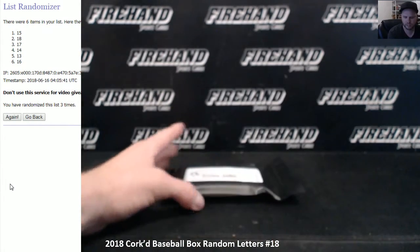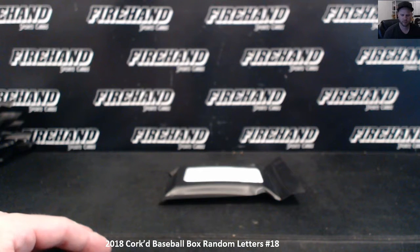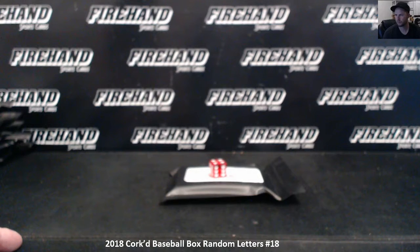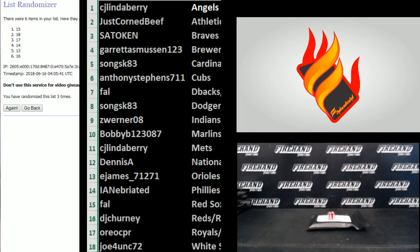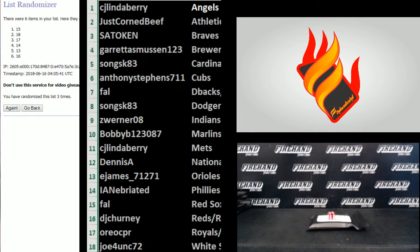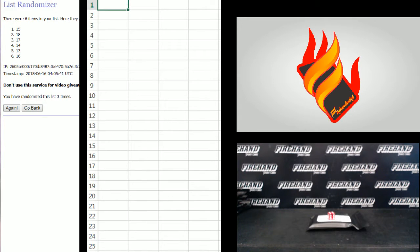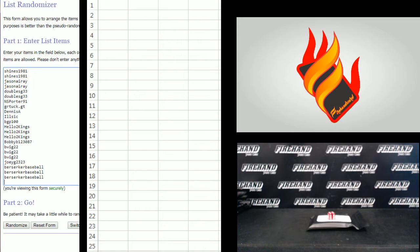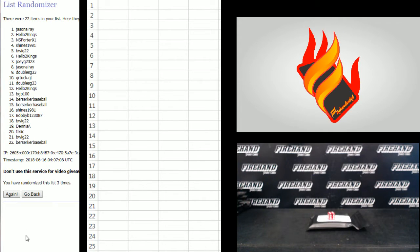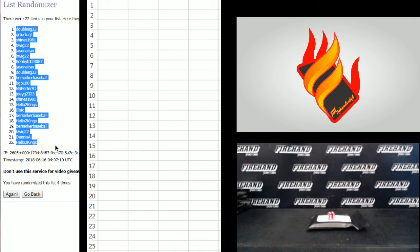Good luck to those that are in number 18, it's your turn right now. Twenty-two total spot random letters. Going to hit the randomizer one plus three, so four times on the draw. Hines, 1981 on top. Berserker Baseball on the bottom. Double SG33, number one. Hello Two Kings, number 22.